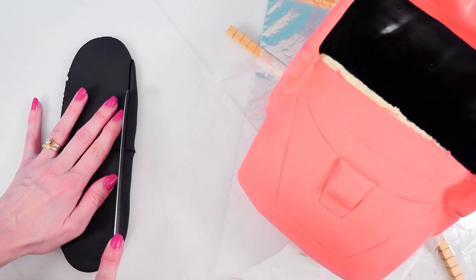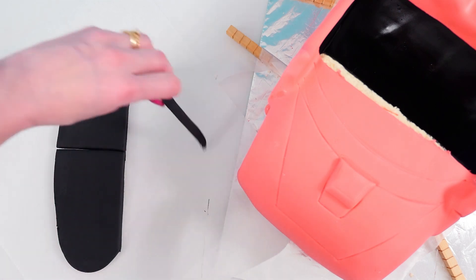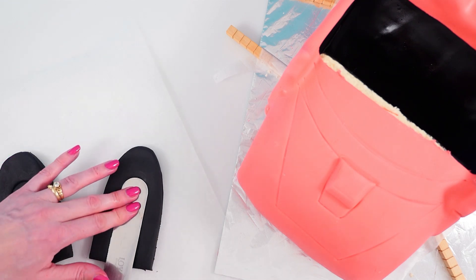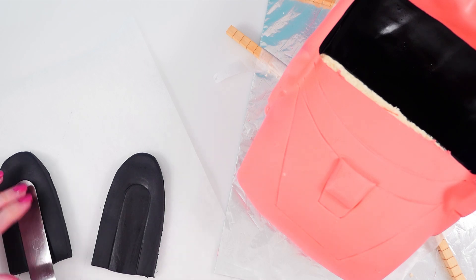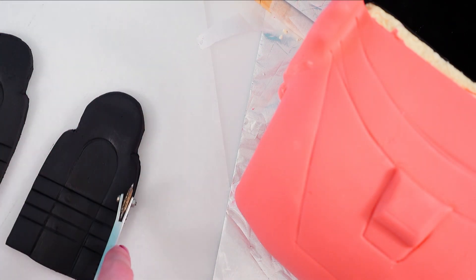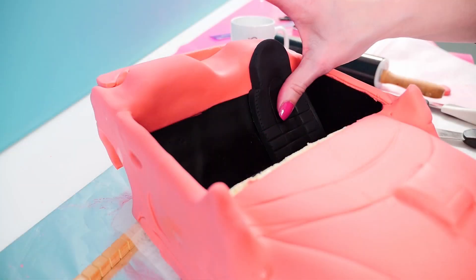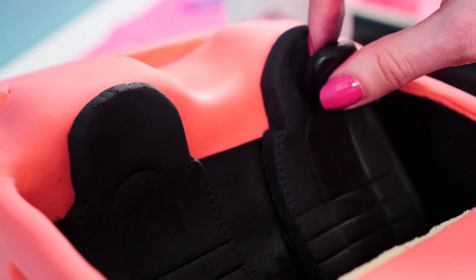For the seats, roll out a thickish piece of black fondant and cut that into two pieces then trim the sides. Put them together to check that they are even and then push your spatula into the middle to make an indent where the person's body would go. Draw lines across and then trim the top head section to make it slightly narrower. Run a tracing wheel up each side to make it look like stitching on the car seat, then add them into the car. Put an extra little piece of black fondant as a pillow on each headrest and your seats are done.